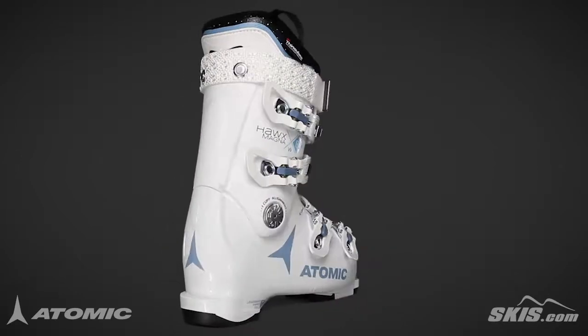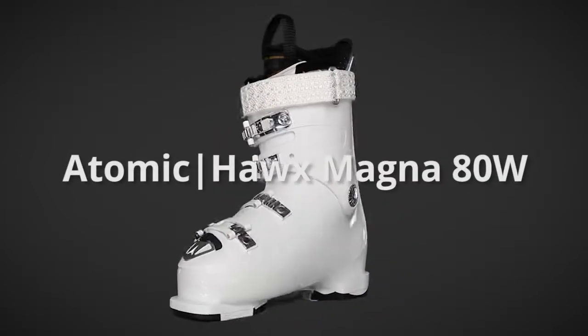For more information on the Atomic Hawx Magna 80W, please visit us at skis.com.